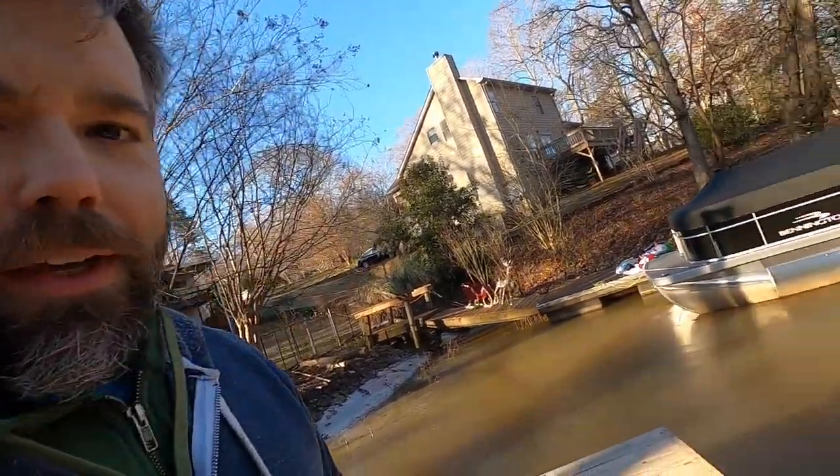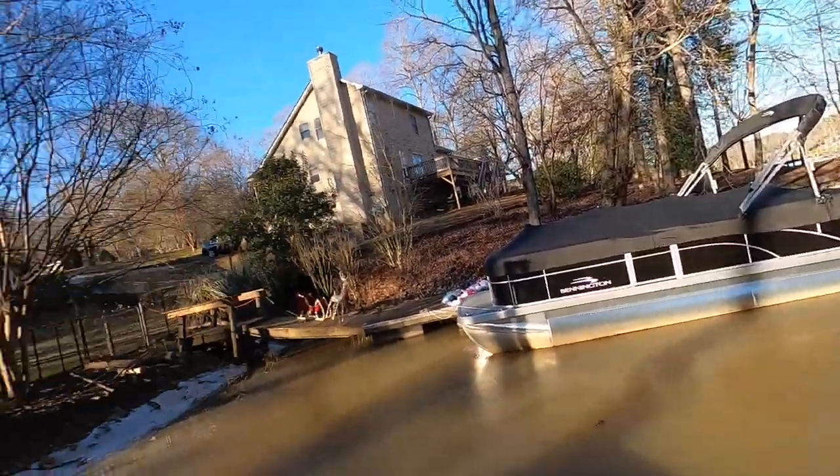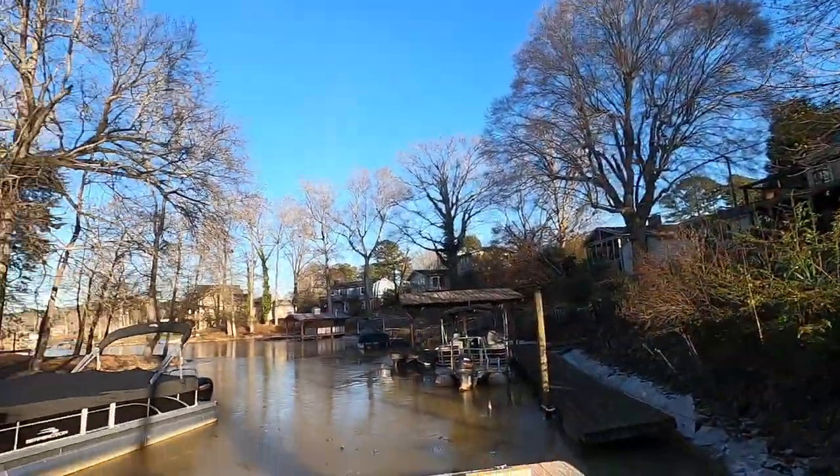Hey guys, thanks for joining me. Today we're going to do something a little bit different because look at this — the water is in solid form. We had a massive cold front come through, and the water is just ice at this point. So I don't think fishing is on the agenda, but I am able to do some other fishing-related things.